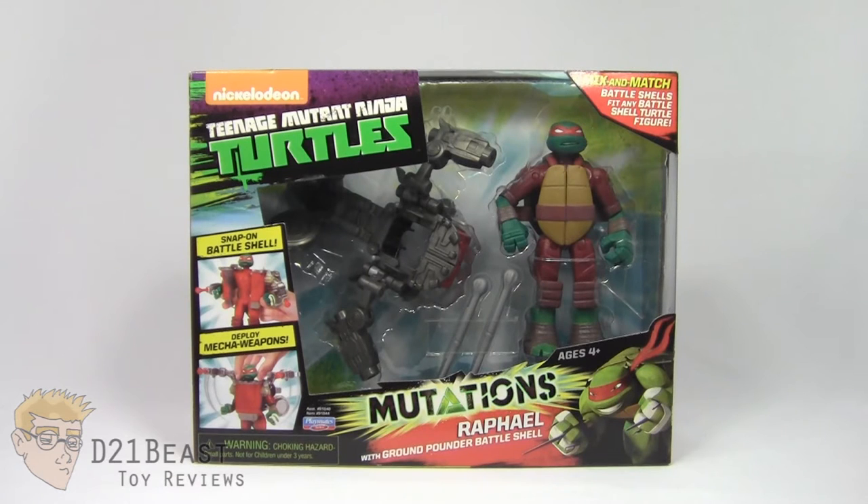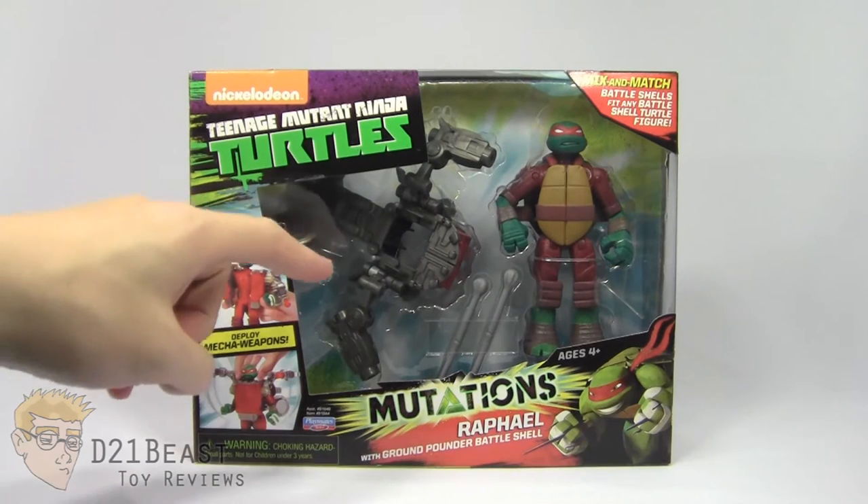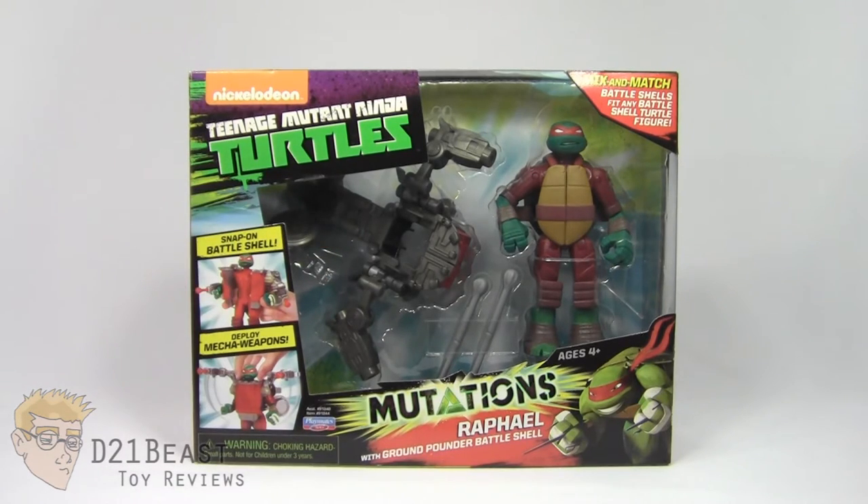This is a really weird Ninja Turtle figure. You're actually able to remove the shell off of your Ninja Turtle figure and put on this sort of mechanical, battlized Battleshell piece in place of his regular shell. Normally I don't pick up the really weird Ninja Turtle figures, but if Team Machines and LARPing Turtles have taught me anything, I have a hunch some variation of this figure is going to show up on the TV show, so I thought I'd check out the toy related to it and see what he's all about.